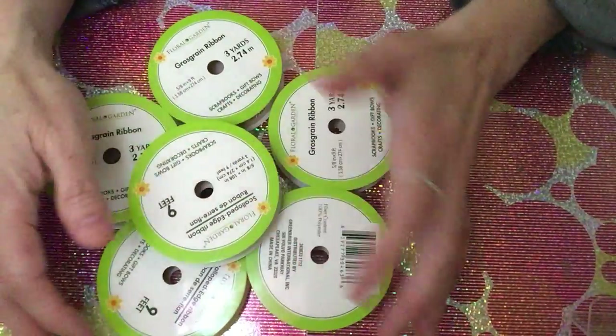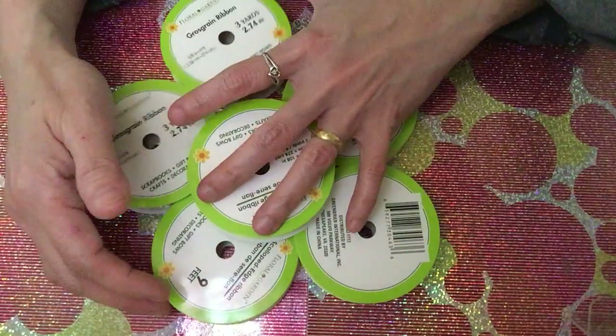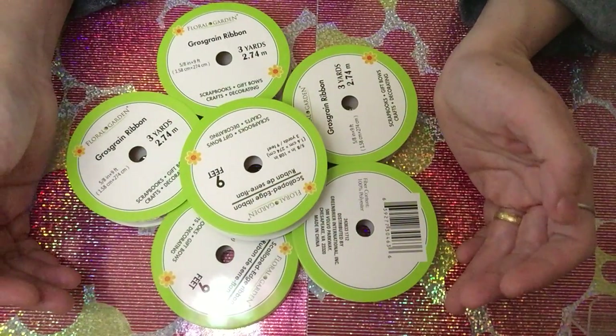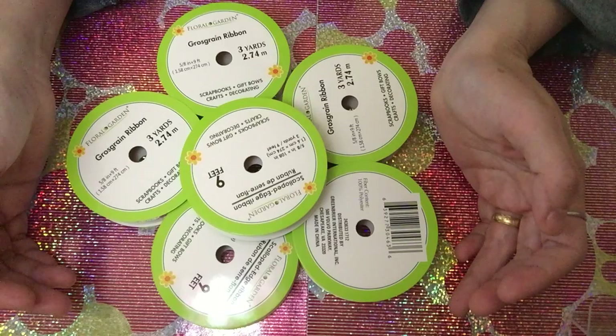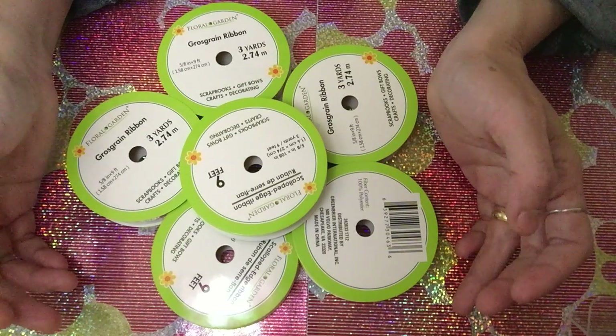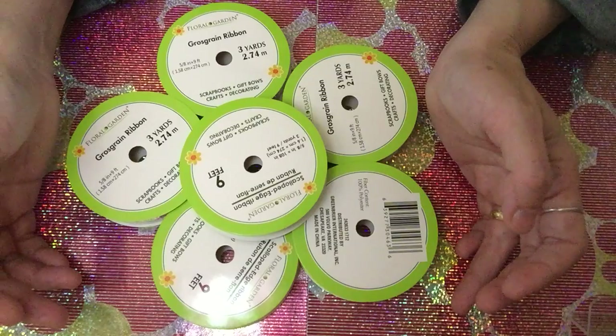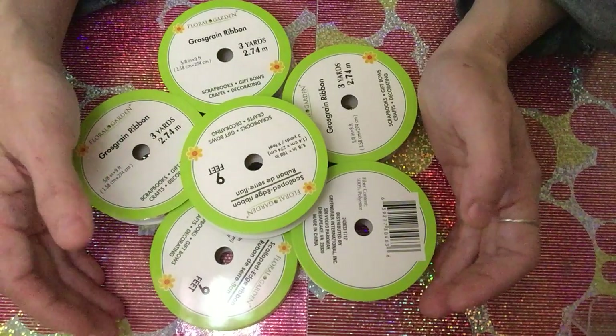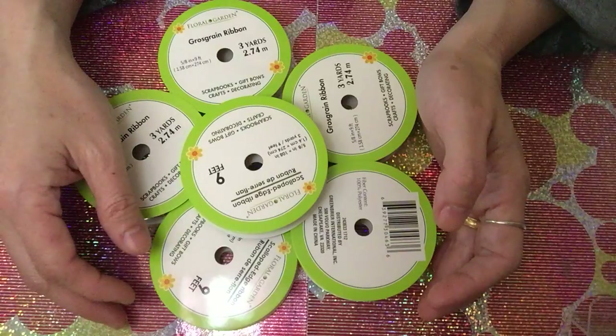I still have another Dollar Tree haul to share with you, so stay tuned for that. Thank you so much for being with me today — please like, subscribe, and comment. For those who haven't subscribed yet, we really appreciate it. And for those who have subscribed, thank you so much for your support. Hope you have a great day — bye!